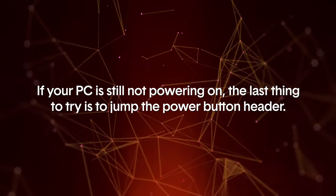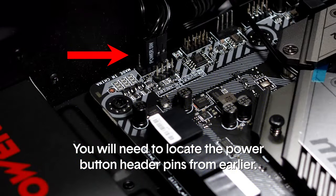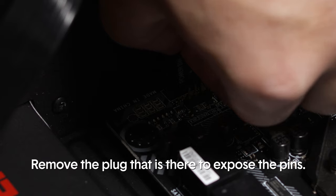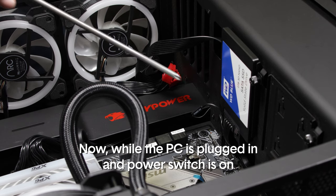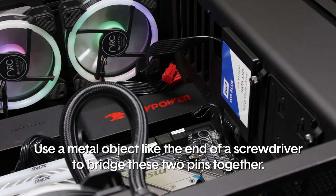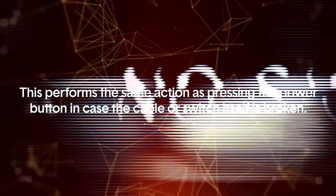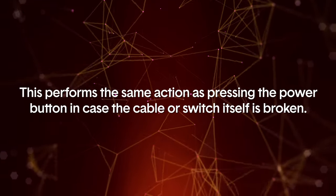If your PC is still not powering on, the last thing to try is to jump the power button header. Locate the power button header pins from earlier and remove the plug to expose the pins. While the PC is plugged in and the power switch is on, use a metal object like the end of a screwdriver to bridge these two pins together. This performs the same action as pressing the power button, in case the cable or the switch itself is broken.